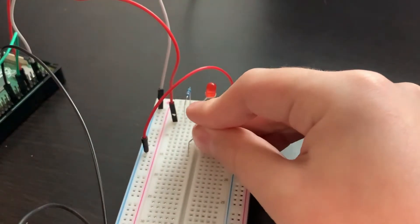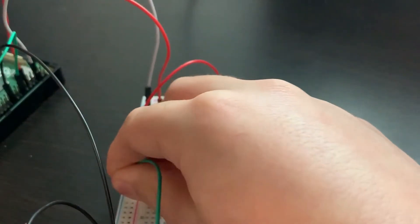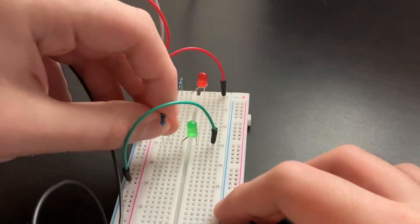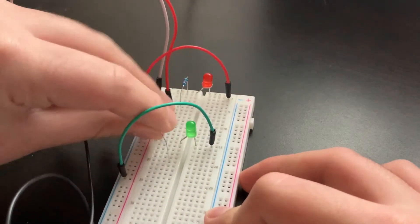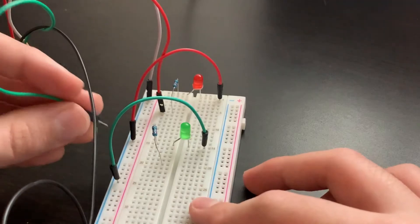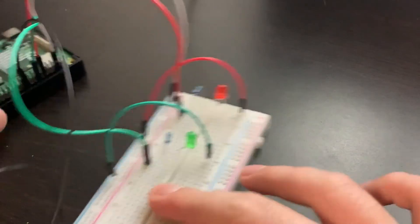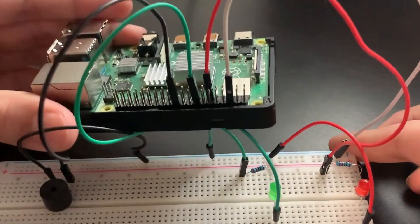Now we're done with red — we're going to do the same thing with green. One leg goes on this side, one leg on the other. A male-to-male jumper wire: one leg goes to the ground pin, one leg goes to the ground row. Then grab a resistor just like the other one: one leg goes to the positive side of the LED and the other leg goes to another row — I'll use row 20. Then grab the female-to-male jumper wire and connect it to row 20. Now we're done with the hardware. Here's how your breadboard and Raspberry Pi should look.